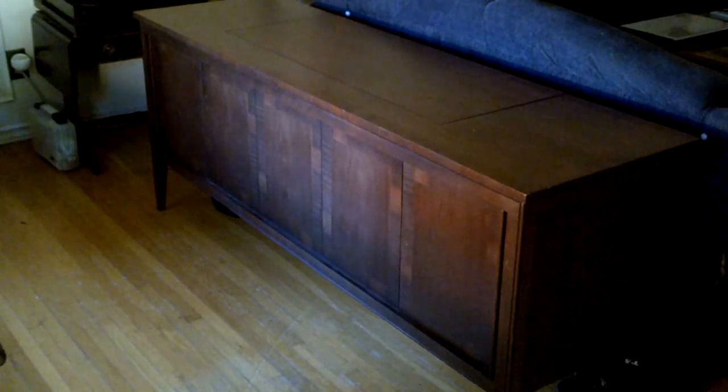Well, hi everybody. We're not in my shop at all right now. We're actually in another part of my house because of the size of this big thing you see. It's a big console stereo, and that's what I'm going to be working on next, so first let me show you just a couple of cool things about it.